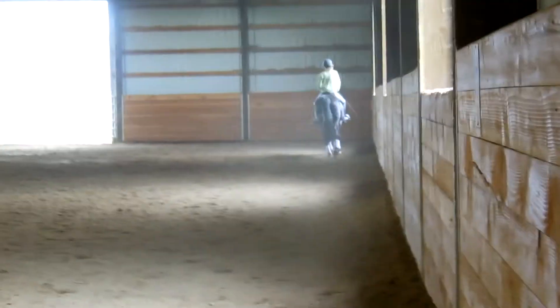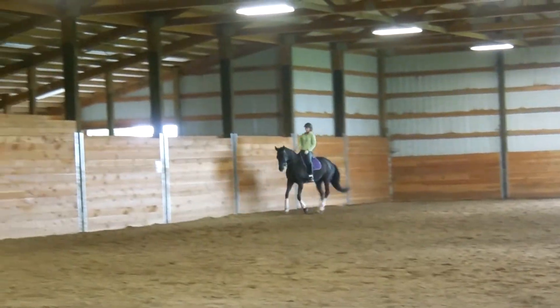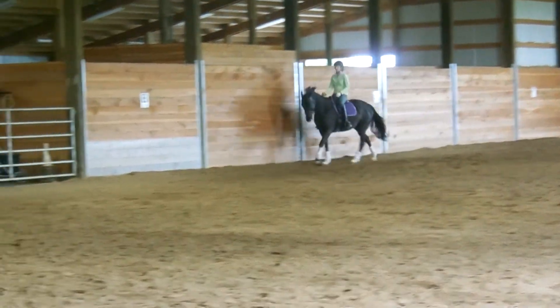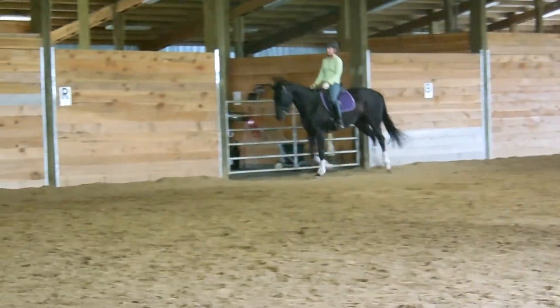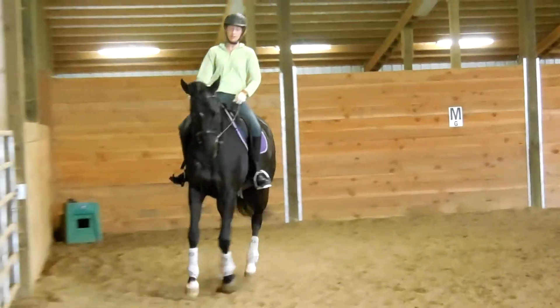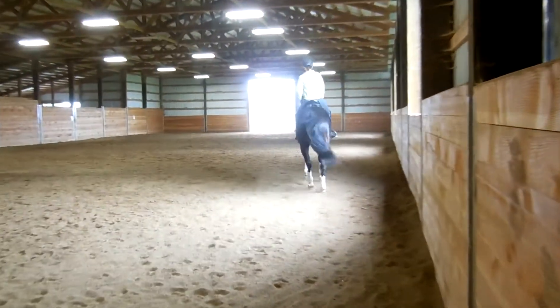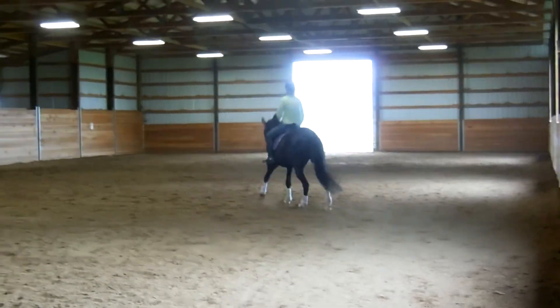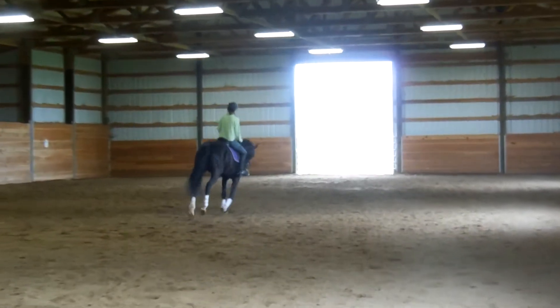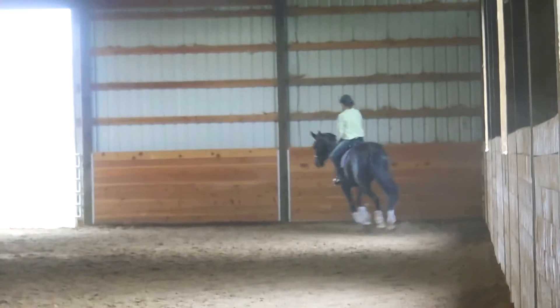That one's not going to be as effective because nobody can really tell what you're doing. So do it again down your long side, because that one wasn't as effective — I can't tell what you're doing. Good job, sit tall. Now ride your loop again. Good, that's enough. Good girl, now across your diagonal.